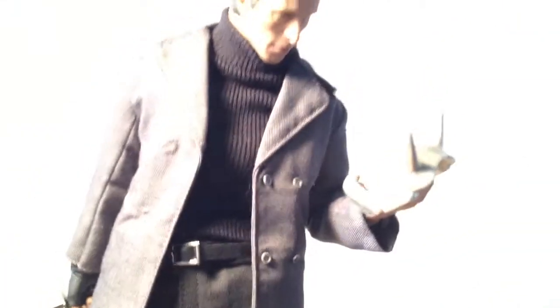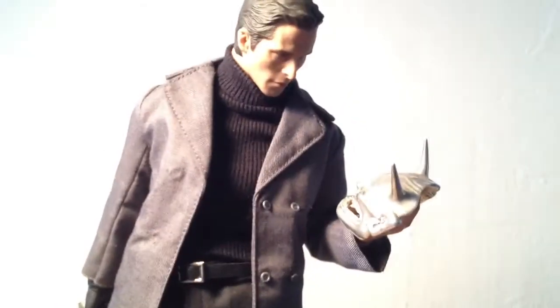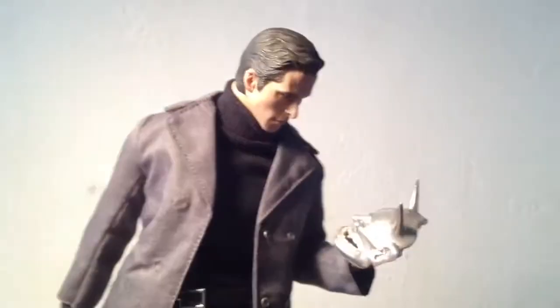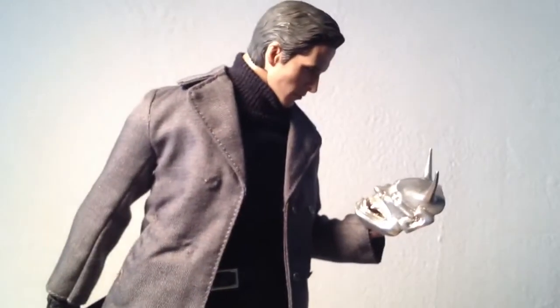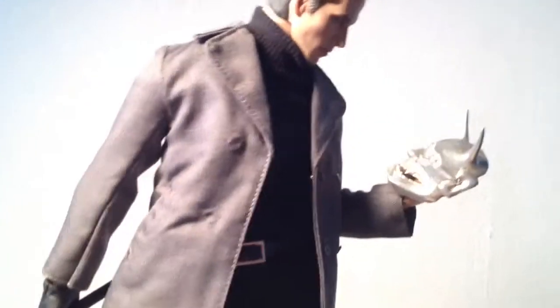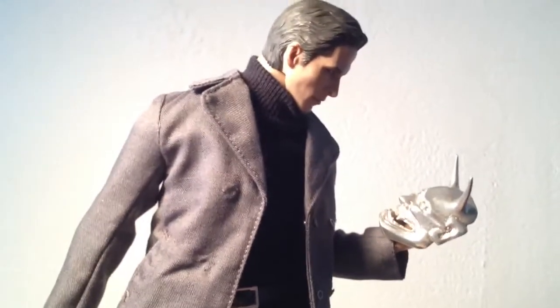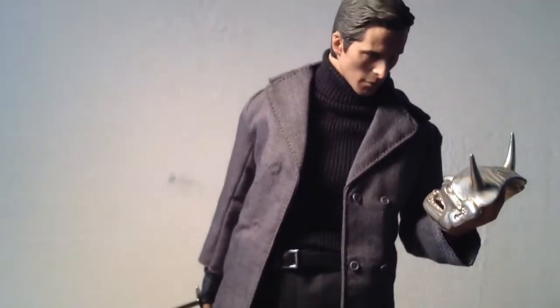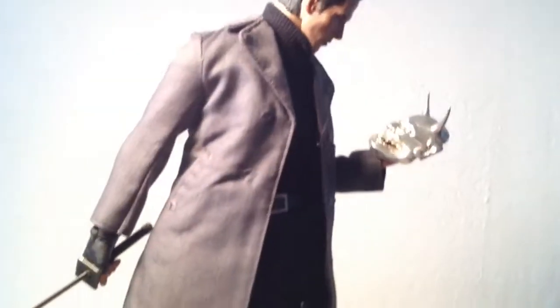I just wanted him to hold that Han mask. Looking like he's tracking down the ninja gang and he found this mask left behind. So you know he's an investigator — Bruce Wayne — just checking it out, seeing where it maybe could have came from.